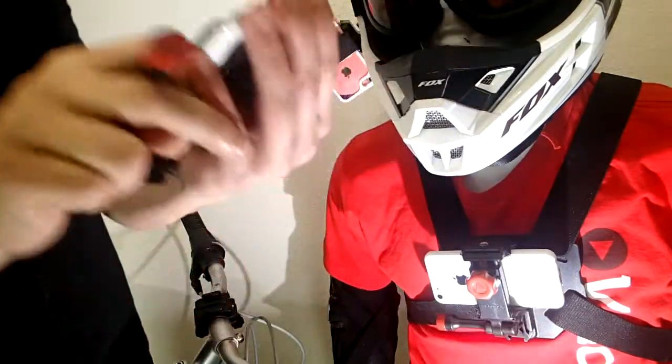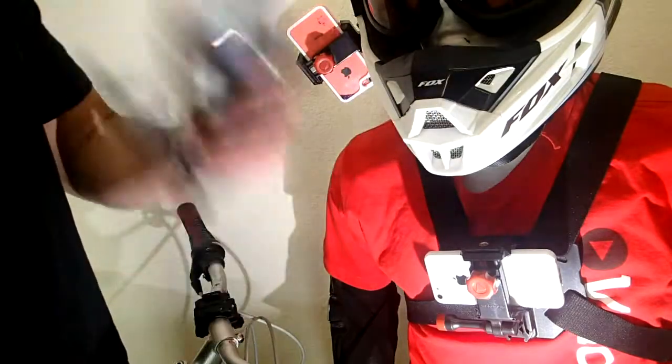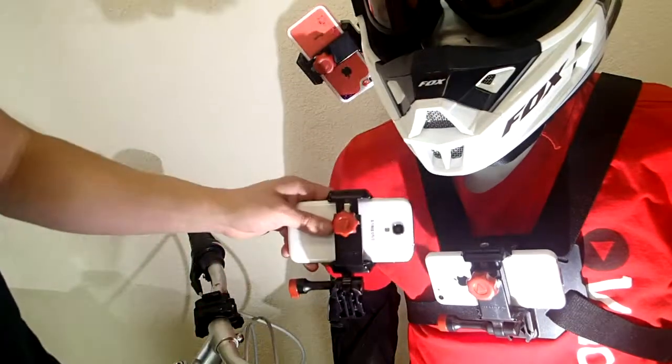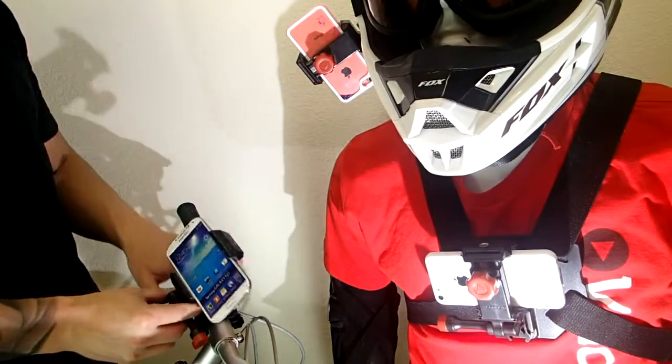The nice thing about it, it works for all phones. You just stick your phone in here and it'll be really, really secure — it's not going to fall out. Then all you need to do to start filming with it: clip into the chest mount, the helmet mount, or the bike handlebar mount, and you can start getting some cool action footage.